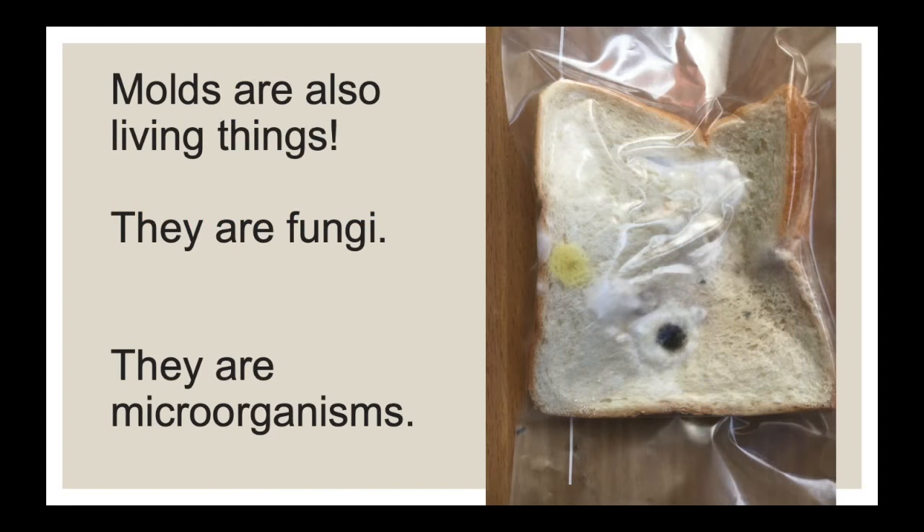Molds are living things. They are fungi. They are microorganisms.